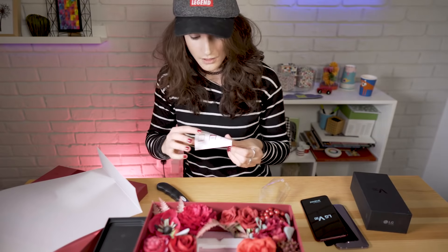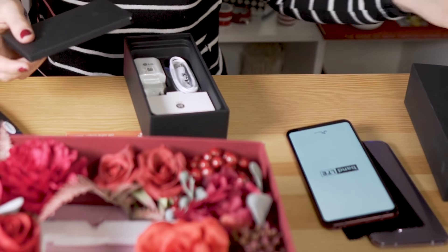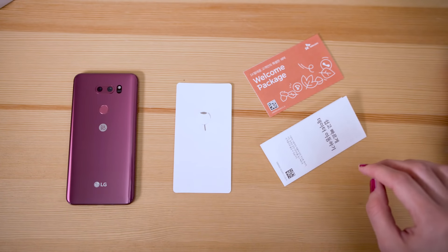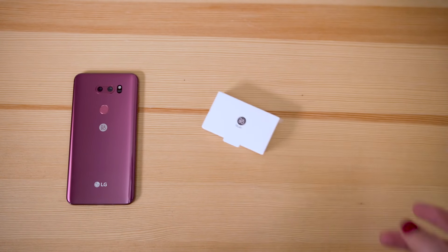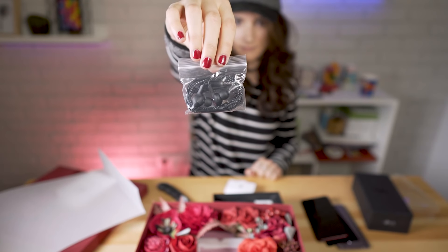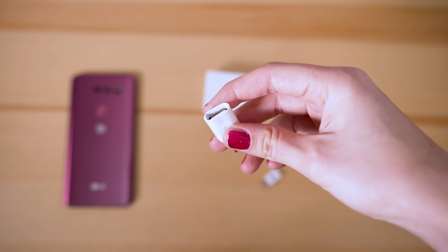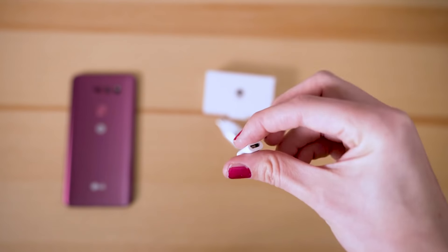In the box, you'll find a little welcome package that says hello. You have the opener for your SIM card, some documents, a USB-C charger and wall adapter, and some headphones from Bow & Play. And beneath them, you have a USB-A to USB-C adapter and micro USB to USB-C, so if your friends have an excess charger, you can charge it.